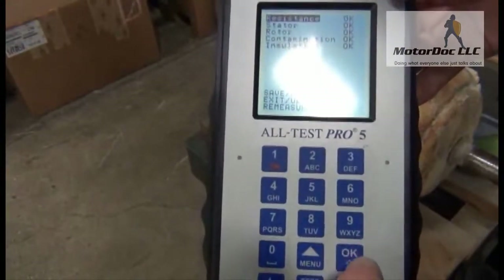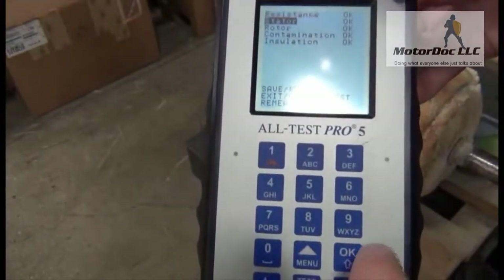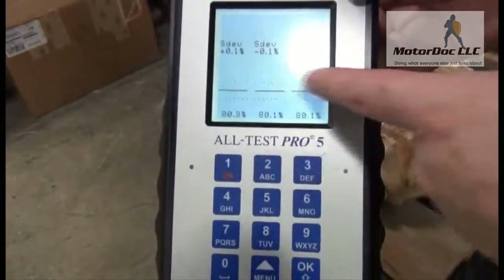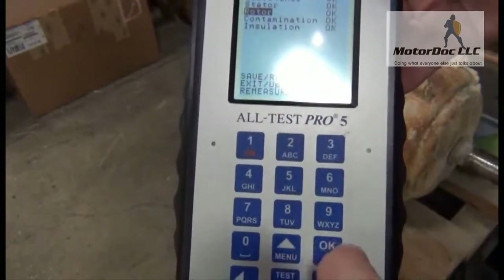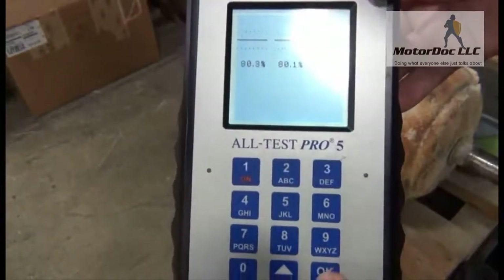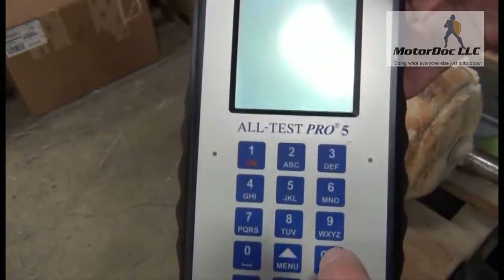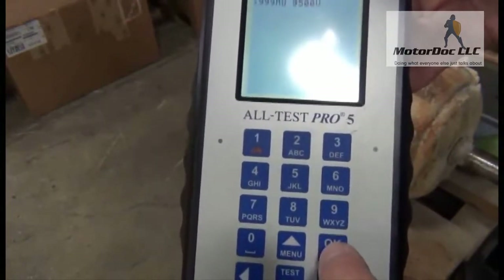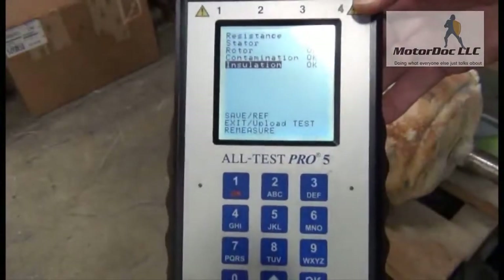Once I've done that, I can take a look at my different readings. If I press OK I'm now looking at my resistance — the relationship of the stator and rotor — and it looks evenly balanced. Then a rotor test which looks relatively balanced; there might be some casting weights in there but it hasn't crossed the line in the center. My dissipation factor and capacitance. And finally my insulation resistance test, which was done to one gig ohm at 500 volts. So those are the basic tests.